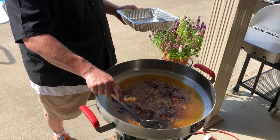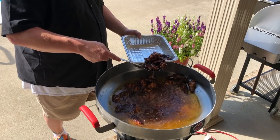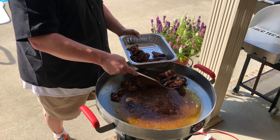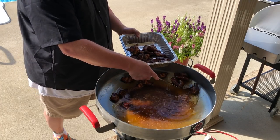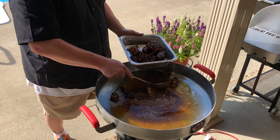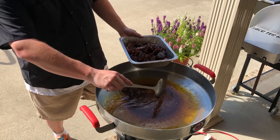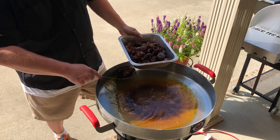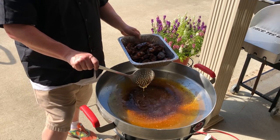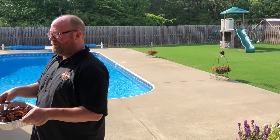We've been about three minutes or so, so we're going to start pulling these out, draining our oil here using a metal slotted spoon. Then what we're going to do is take them in. I've prepared what I like to call a Buff-a-Q sauce. For safety reasons, we're going to turn this cooker off — hot oil, as always, always got to keep in mind the safety about it. We're going to take these inside and finish them up.